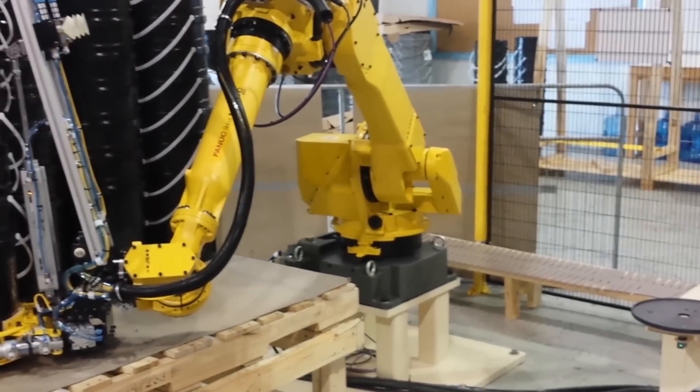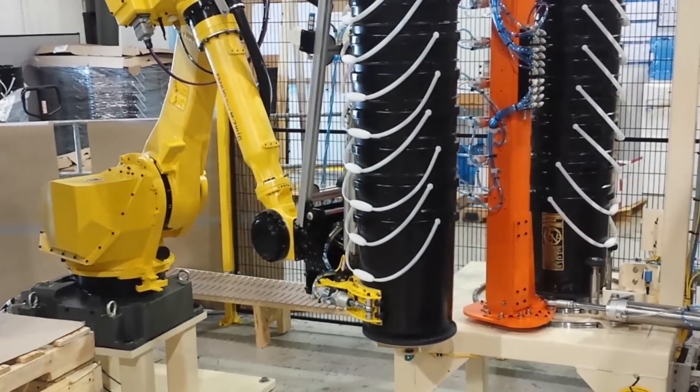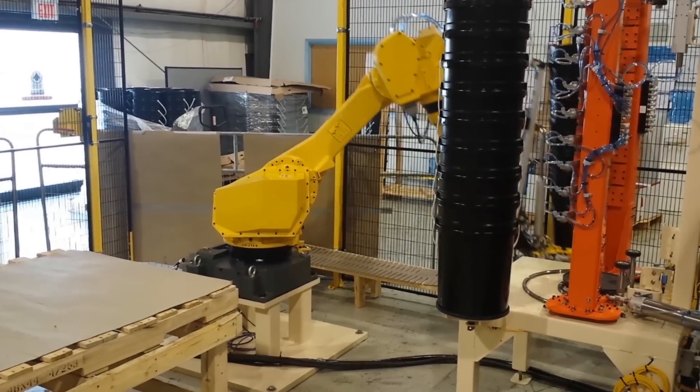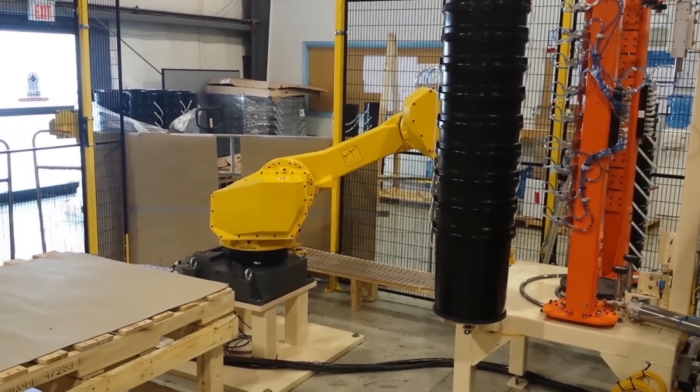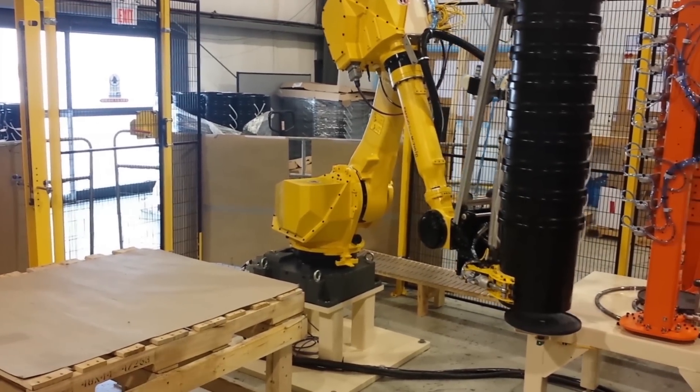All this, coupled with the FANUC M710IC-20L's 20kg payload and 3.11m reach, make this robot an ideal solution for automated material handling and part transfer applications.